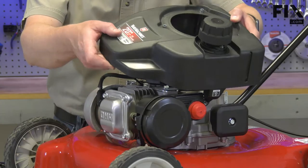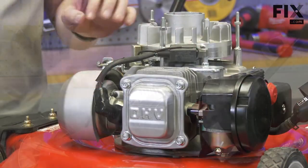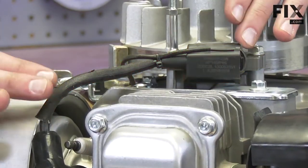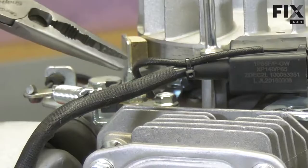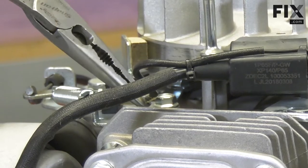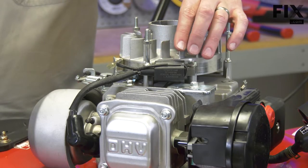These steps will be a little different on each lawnmower. With the covers removed, now I have access to the ignition coil. To remove the old coil, I'll first remove the kill wire and then the two bolts that secure the coil to the engine.